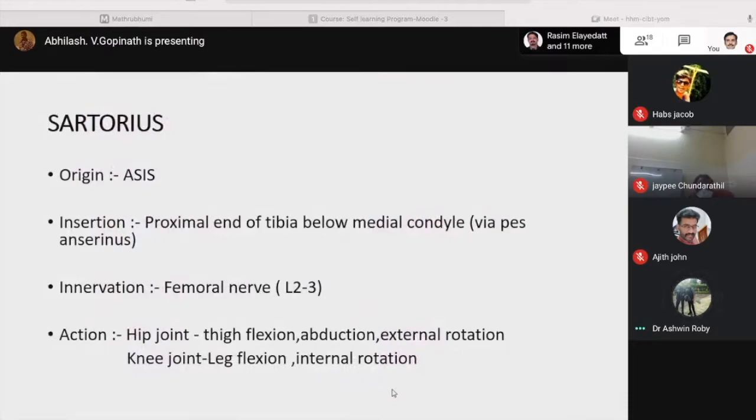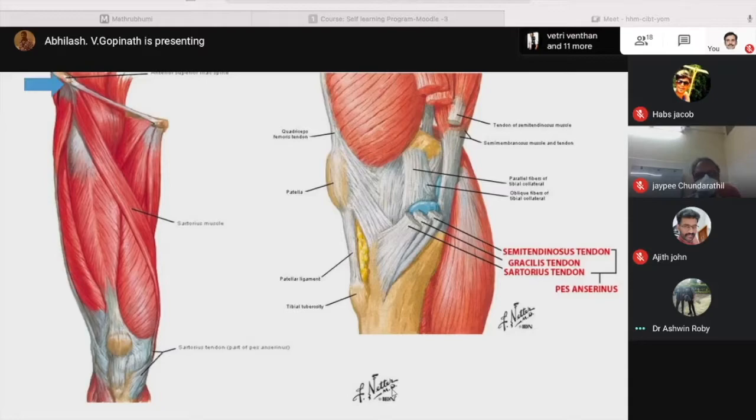Sartorius originates from the anterior superior iliac spine and inserts on the proximal end of the tibia below the medial condyle via the pes anserinus. Innervation is by the femoral nerve L2-L3. Action at the hip joint is thigh flexion, abduction and external rotation. At the knee joint it produces leg flexion and internal rotation. It inserts along with semitendinosus and gracilis forming the pes anserinus.